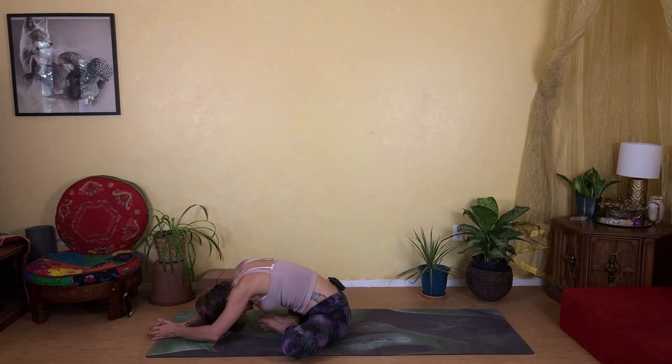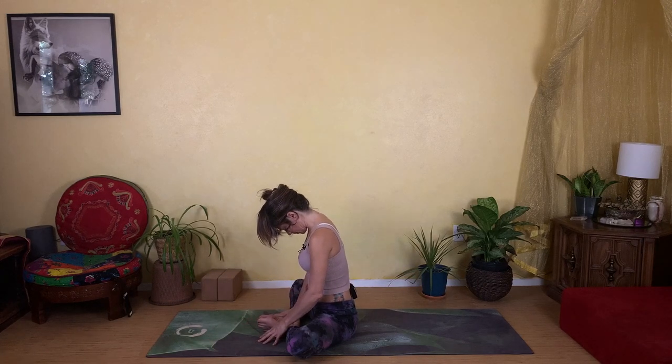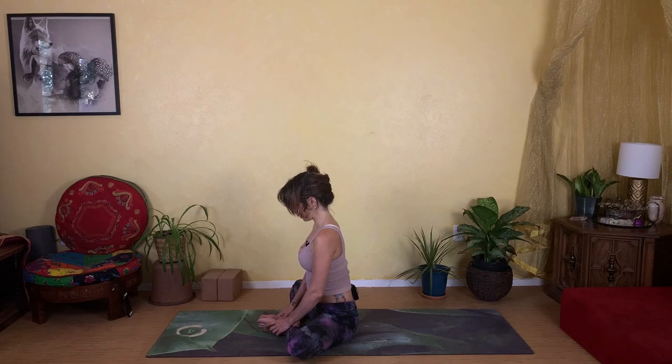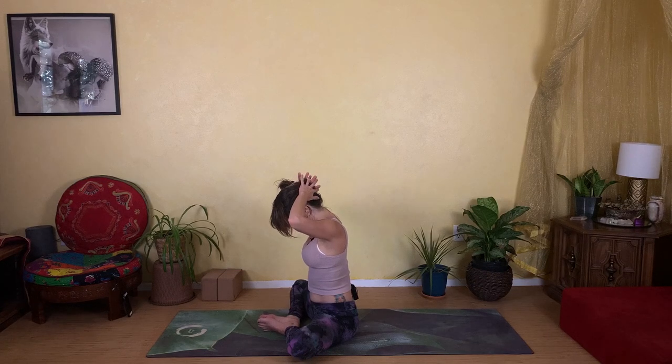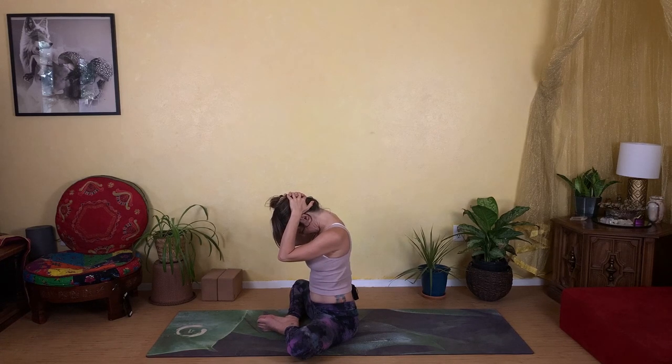Slowly start to walk your hands in and press yourself all the way back up to center. Take a full round of breath sitting upright, letting your body recalibrate. Then fold your chin down to your chest and bring your hands behind your head. Let your elbows relax down towards the floor, allowing the weight of your arms to gently press along the back of your head, so that you feel a stretch at the back of your neck — and maybe even moving down between your shoulders.